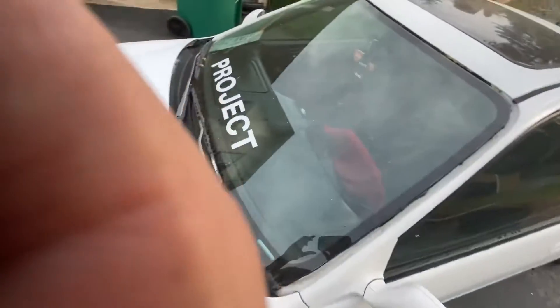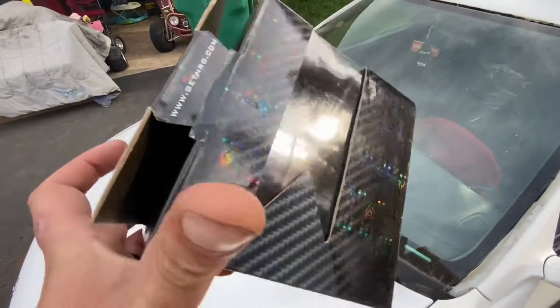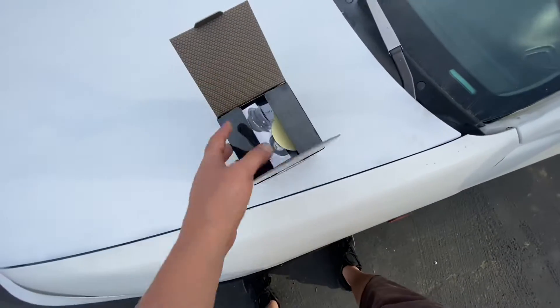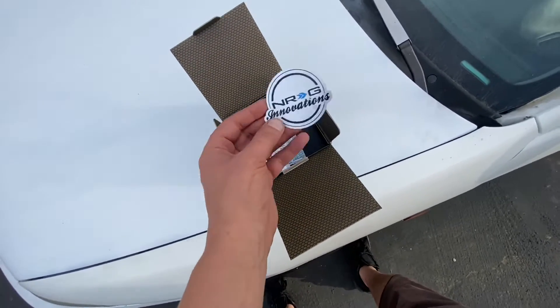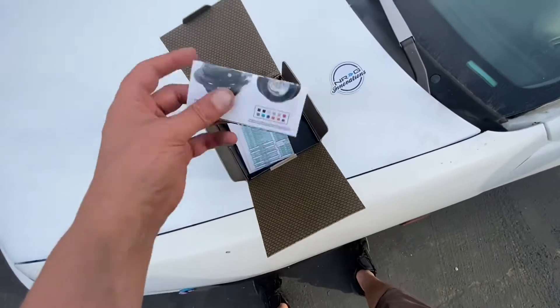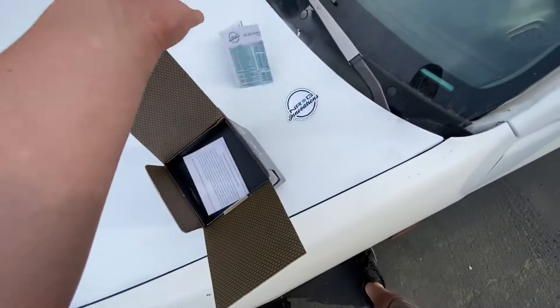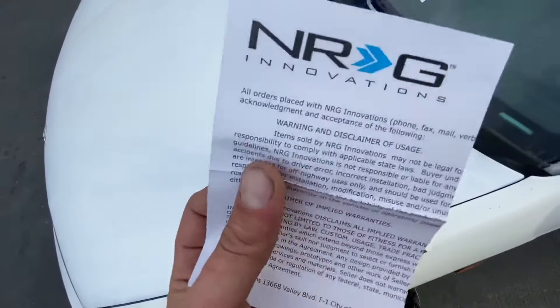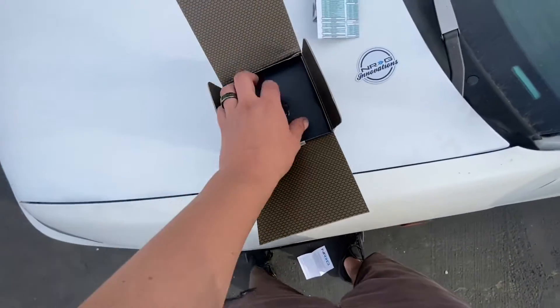I don't think you guys have seen the steering wheel yet that I have for this thing, but you guys are gonna like it. Let's do an unboxing — it comes in a sick box, it's all holographic. Took the top off, open it up, there's an NRG sticker definitely going on the toolbox. Comes with a little thing showing all their products — don't need to read that. There's also a disclaimer about not being street legal — we don't care about that either.